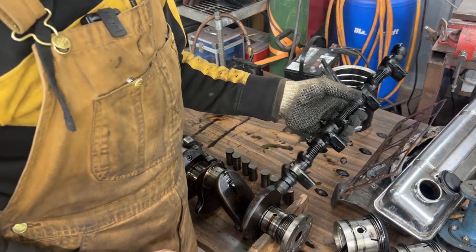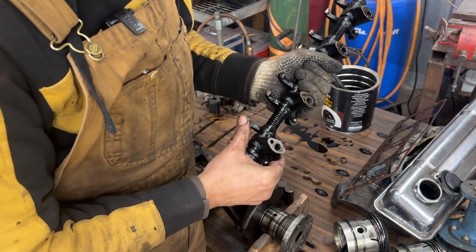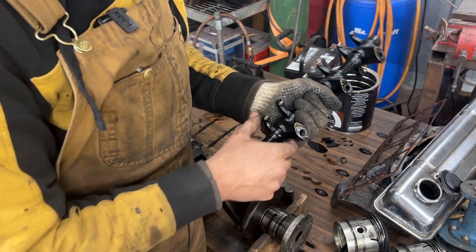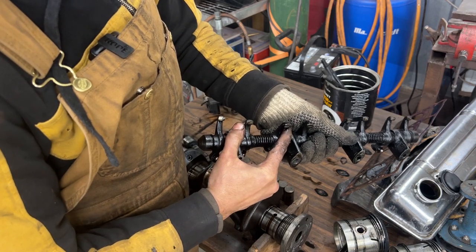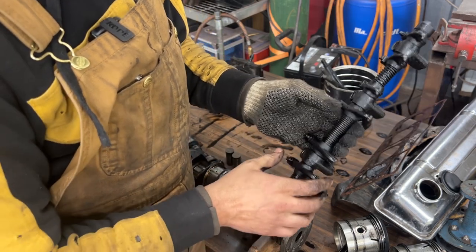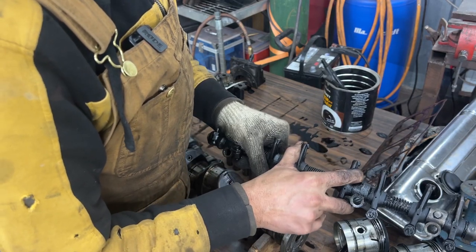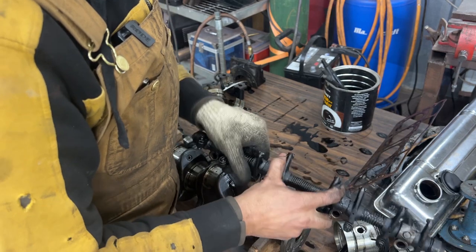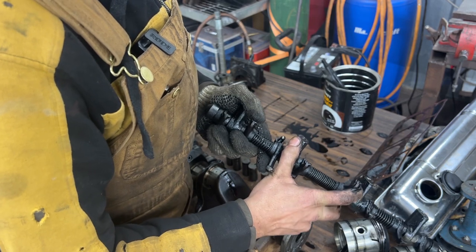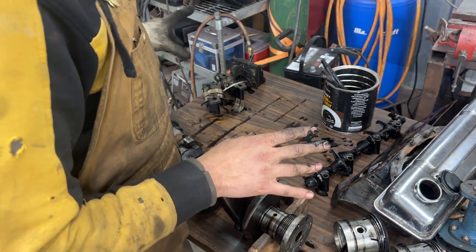For the head we also want to inspect the rocker shaft. Sliding the rockers along the shaft, you can feel a definite ridge - certain rockers feel it and one won't even move, which is strange. There's definitely a ridge worn into the shaft underneath those rockers. We're going to buy a new rocker shaft.